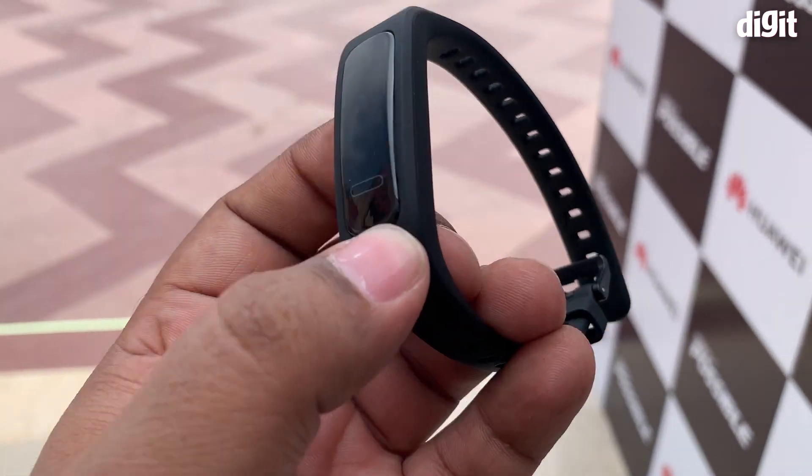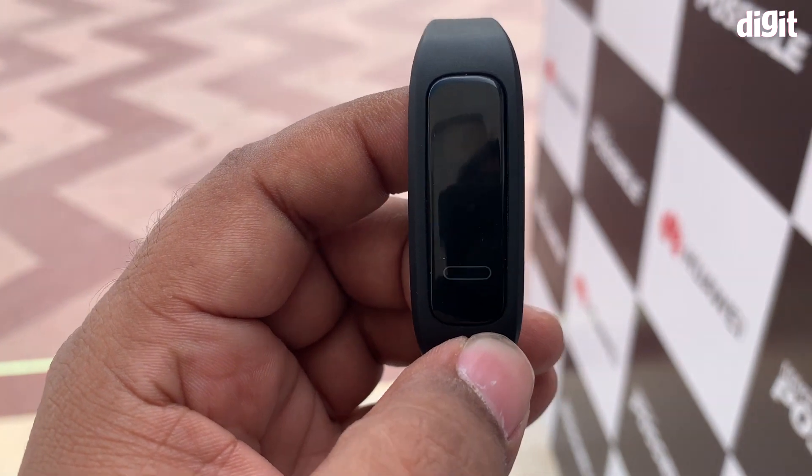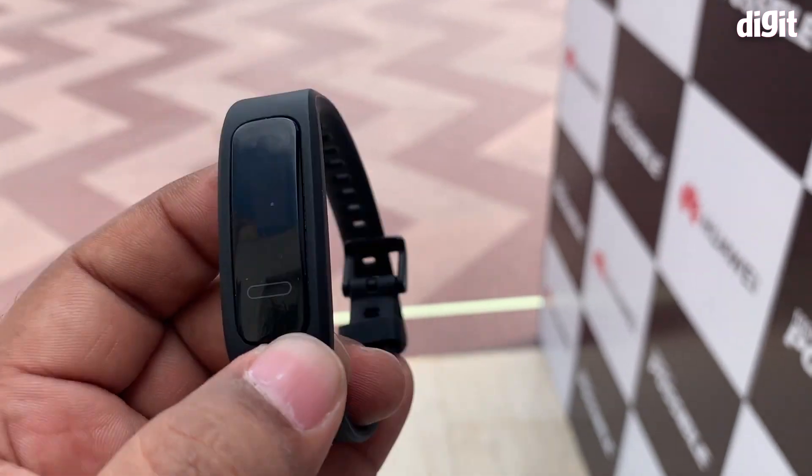For those people, you may want to get the Band 3 Pro for a little extra, or maybe even invest in a proper fitness smartwatch. But that's separate — the Band 3e is its own category.